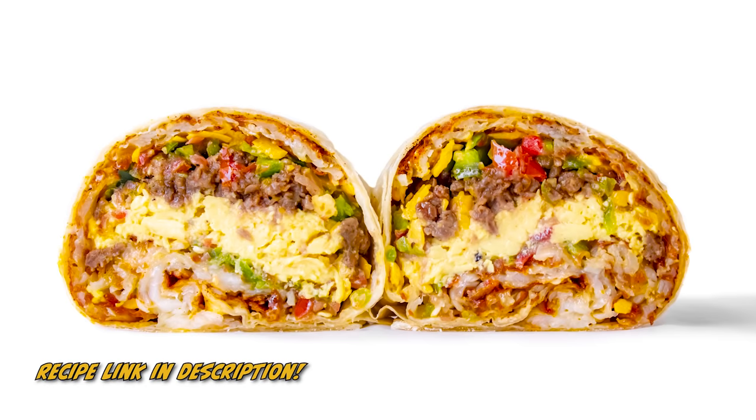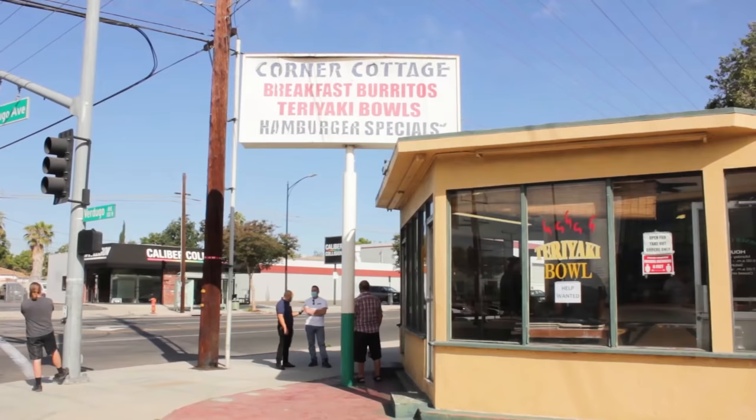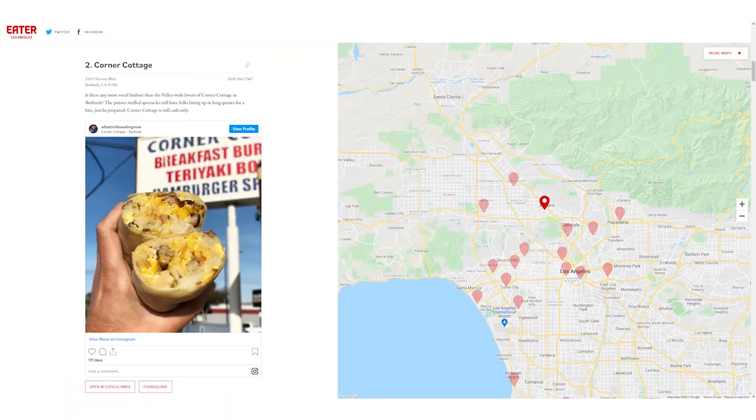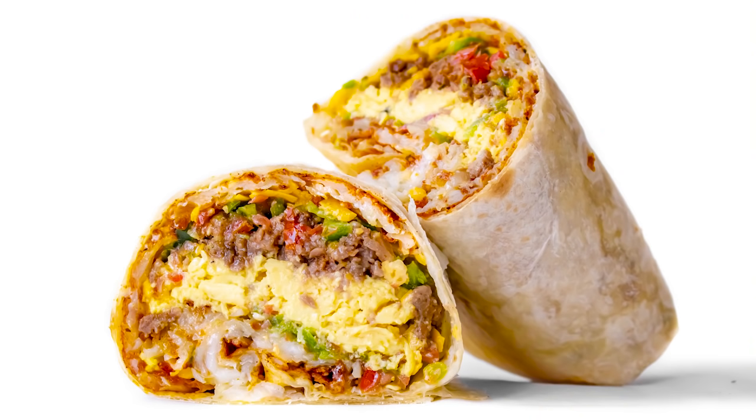Hey everybody, it's The Burger Dude, and today we're making a vegan breakfast burrito that I gotta say might be the best one I've ever eaten. I modeled this burrito after one of the most iconic breakfast burritos in Los Angeles — right here in Burbank at a place called The Corner Cottage. People line up for hours for this burrito, and it shows up on every best breakfast burritos in LA list, and for good reason.